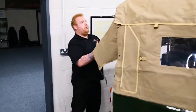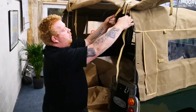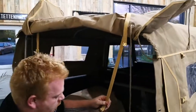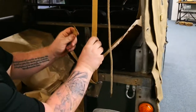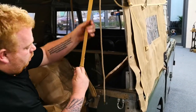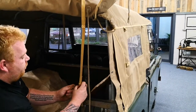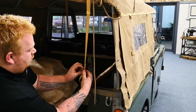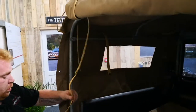Making sure you get all the hooks through the webbing strap. Then go to the back of the vehicle - with the webbing straps, go down through to put tension onto the front of the windscreen. Do the same again on the other side of the vehicle.